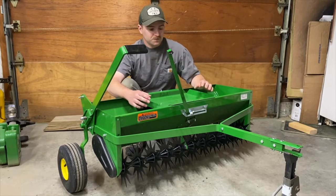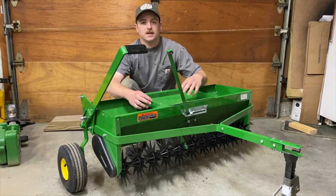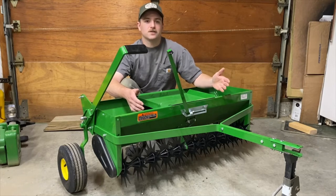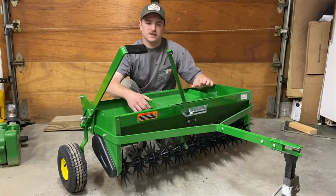This is a spike aerator. From everything I can tell, plug aerators are better because they actually take a bit of the ground out so that nutrients and water can better get into the ground. The spike aerator will do it, just not quite as efficiently.